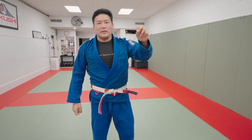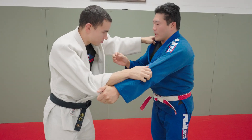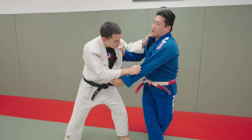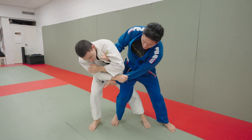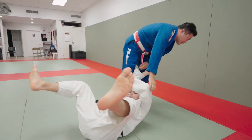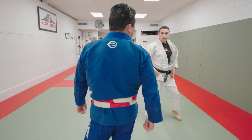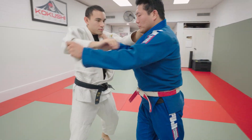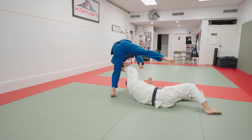What made this technique so special is that it was a right side versus left side situation with the hand on the collar, and as he went for it, he cleared this hand to pass along to the outside. And now from here, when the person goes to base out with his hand, he spun this guy around and then kicked him over for a nice, nasty Uchimata with the arm clearing to the inside. Right side versus left side — like that.